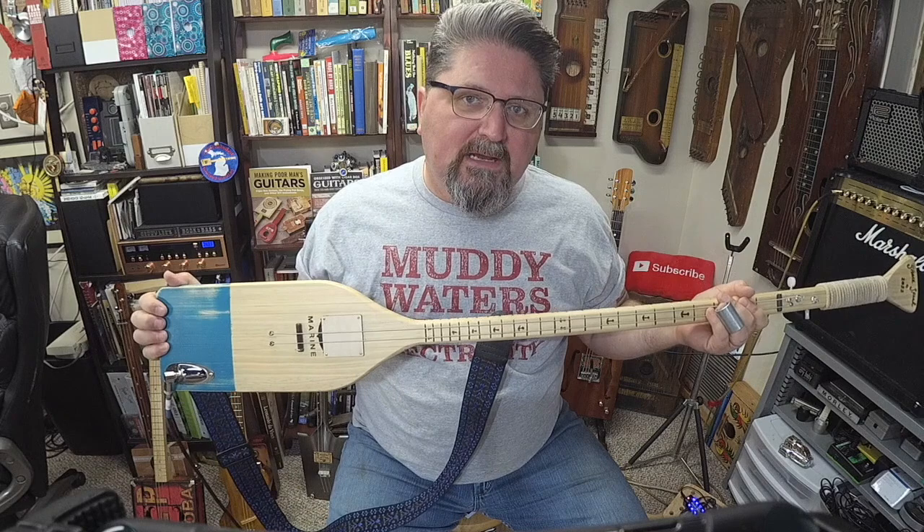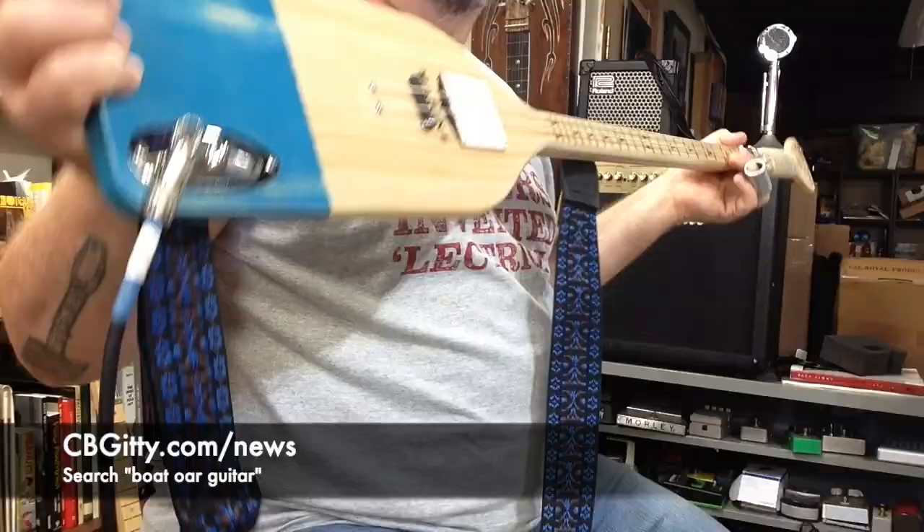However, it's a fantastic piece to make an instrument from. I've got all the plans over at cbgiddy.com slash news.